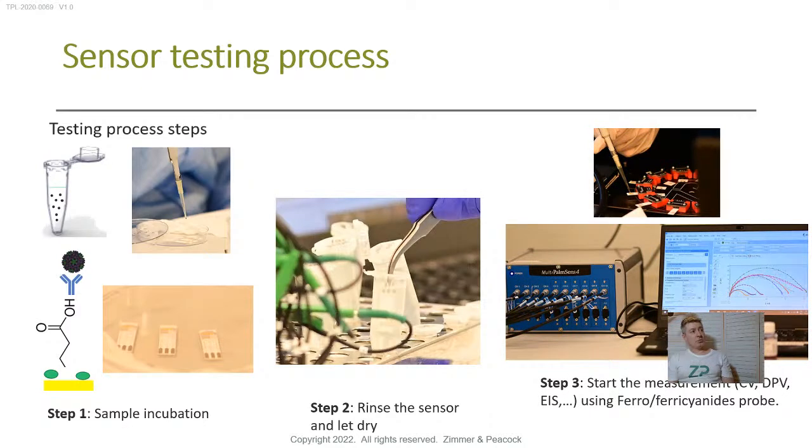We often test these sensors with a solution of about 5 millimolar ferrocyanide and 5 millimolar ferricyanide. So when making the gold electrode, the steps are: first clean the gold surface, then put the thiol layer down so the sulfur sticks to the gold and the carboxylic acid points upward, then activate that carboxylic acid with EDC and NHS, then incubate the antibody, give it a wash, and the sensor is prepared. Then we incubate with the target analyte, rinse, and test. We often use a redox reporter of 5 millimolar ferrocyanide and 5 millimolar ferricyanide, then test the sensor.